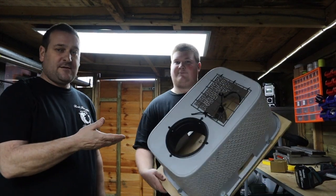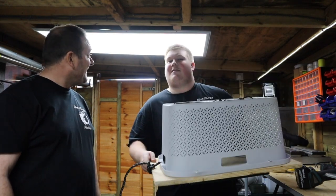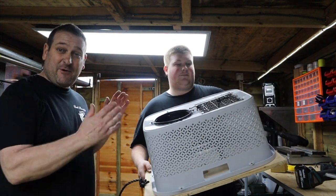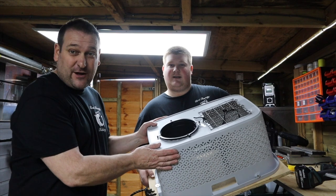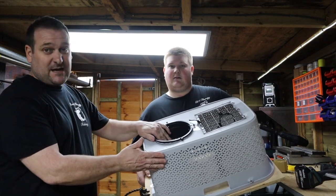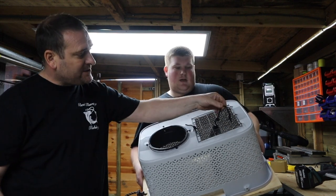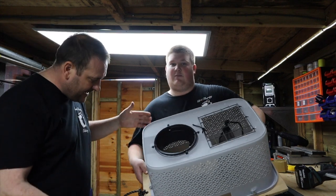So guys, as you can see, this is the lobster pot finished. We're pretty pleased with it - and we made it literally for a fiver. The plant pot we picked up was just in the garden, the bit of mesh we had kicking around, the mesh sack - everything we've basically reused, haven't we?